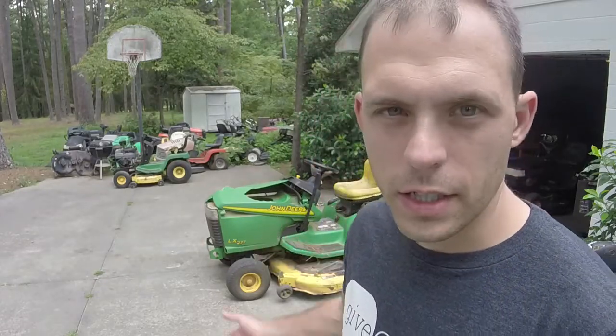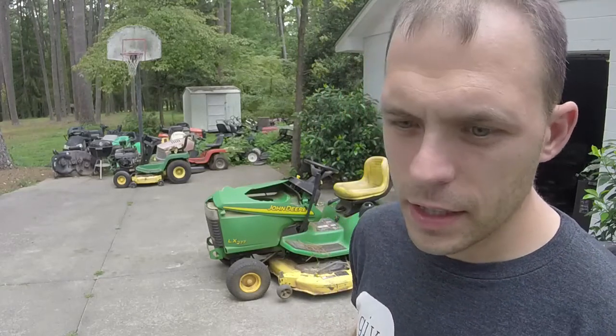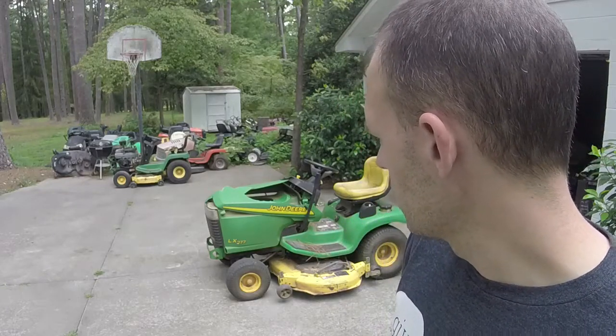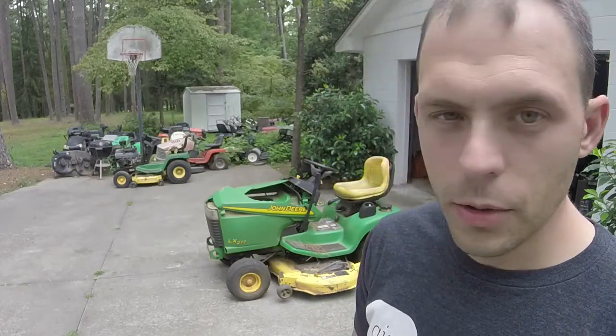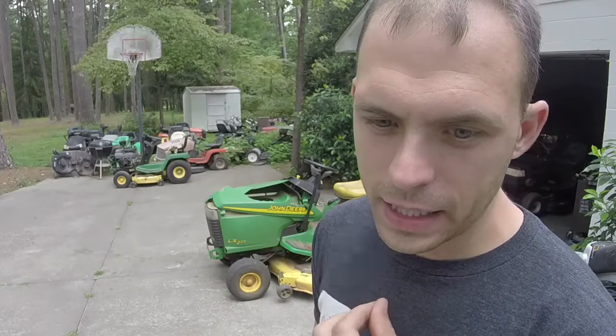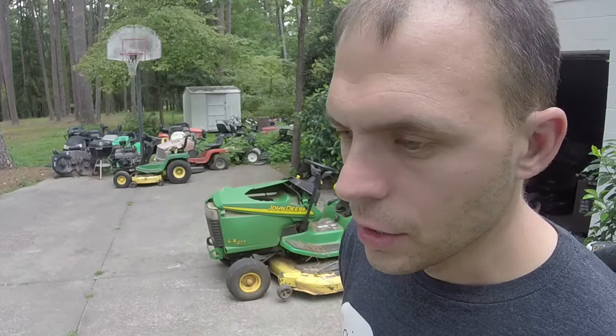I got an LX277 John Deere that y'all saw on the channel last year. When I got it, it just needed a deck belt or a primary deck belt. But the deck is completely rotted out. Completely rotted out. The rest of the mower is good, runs fine. And I got to looking to figure out if I could use other decks that I could find for cheap, because I just couldn't really find anything reasonable to put on this mower. As you can see, the hood and everything is going bad like they all do on these things.